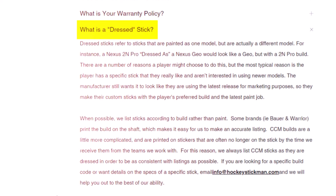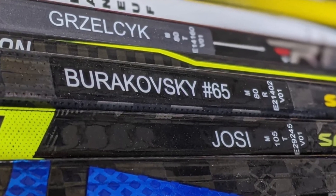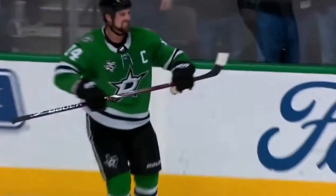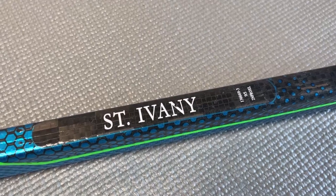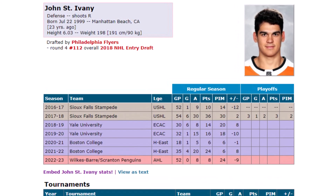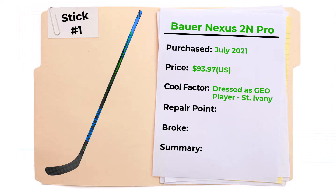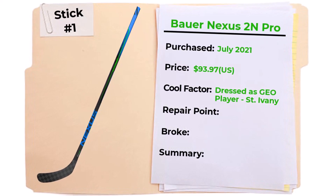Another cool thing about these refurb sticks is some have player names on them. Of the sticks I've received so far, all have had names. According to Hockey Stick Man, the refurbished sticks were used by pro level hockey players from NHL and other minor league pro teams. They don't advertise player names on the sticks they sell, but it's interesting to look up player names when you receive your stick. The name on my Bauer Nexus 2N Pro is Saint Ivany — I think this was John Saint Ivany's stick. He's an AHL player, shoots right, 6'3" defenseman. I'm not 100% sure, but it's interesting to look at who may have been the original owner.